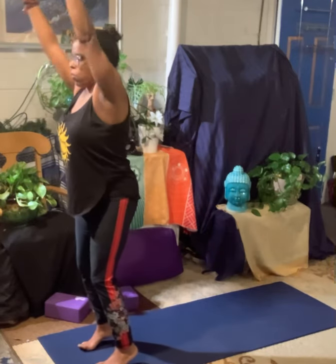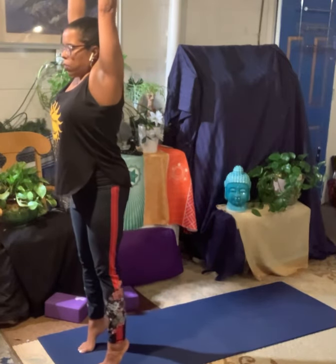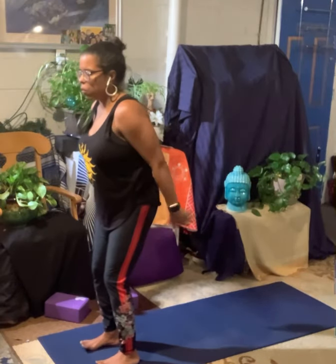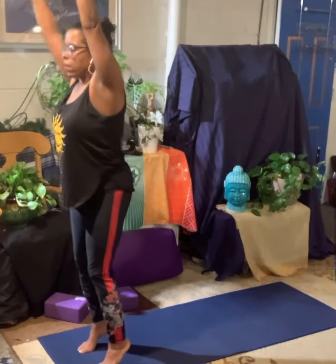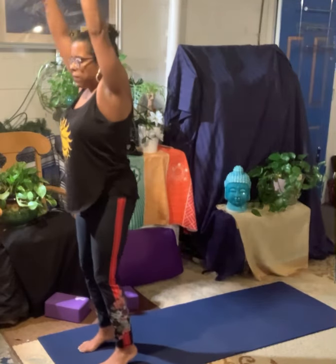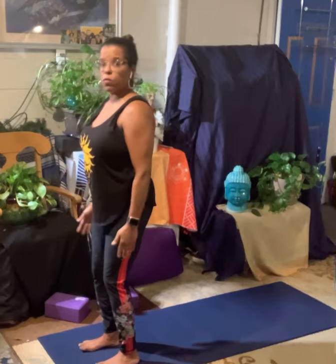Inhale, reach up the arms. Pull your waistline in. Squeeze through your inner thighs. Lift. Exhale, lower. One more. Inhale, reach up. Stretch up through your fingertips. Lift up. Pull the belly button in. Exhale, lower back down. Let the shoulders relax.